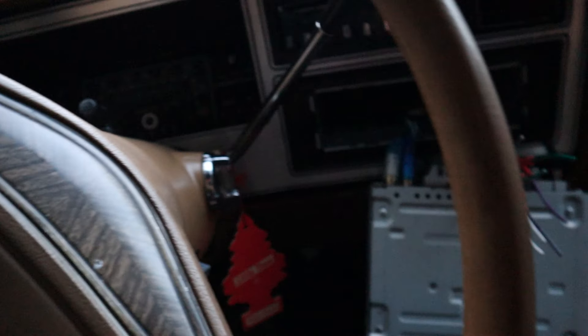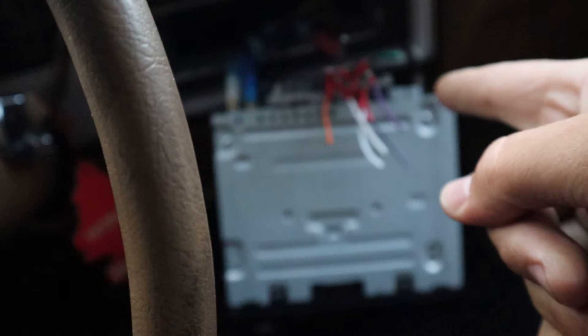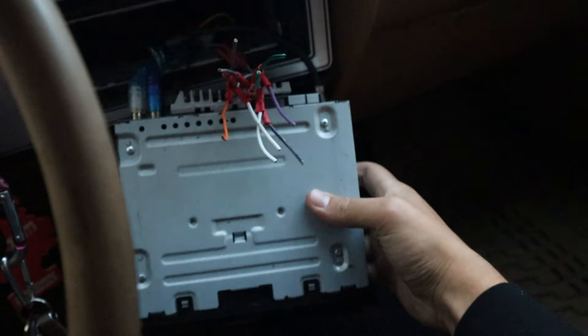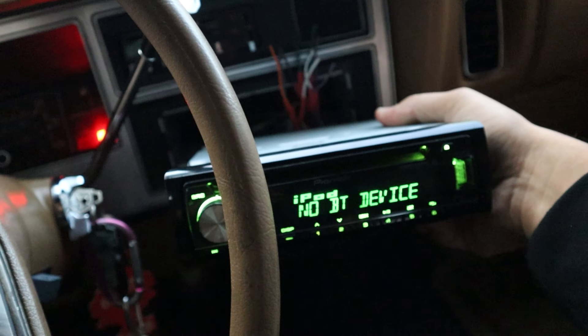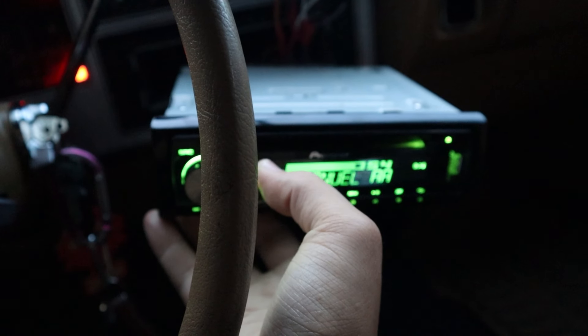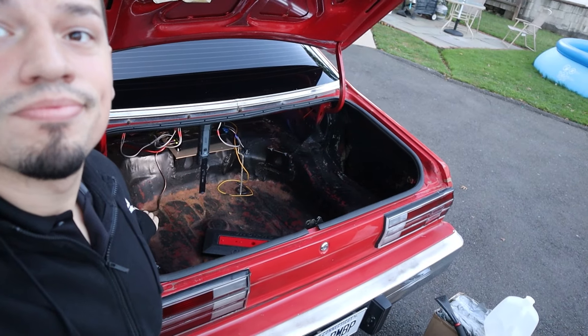To wrap up the video, let me show you everything working — nothing hidden, nothing edited. Here's the radio with no key in. Everything is in the same spot — now key in, turn key. You hear that beeping? Radio's on. Look at that! It's connecting to Bluetooth right now. Hit play — and there it is! I'm not making it up, it's that easy.